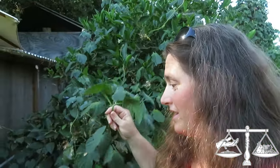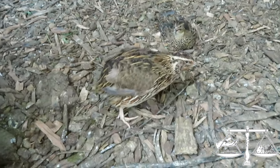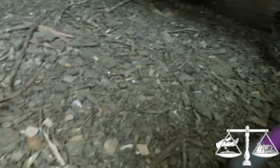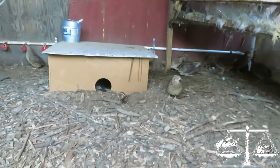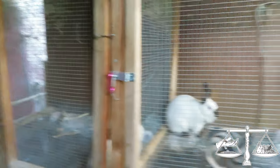Morning glory is invading from the neighbor — I haven't had time to eradicate it. Here's where we have quail and rabbits. Hi guys, you're cooling off — they dig holes to cool off. They have a sandbox. We have two more bunnies — those are our future breeders going to be breeding this fall and they're super sweet.